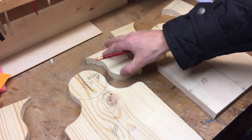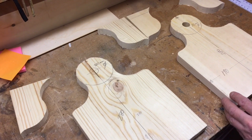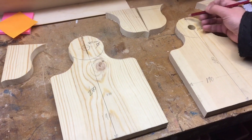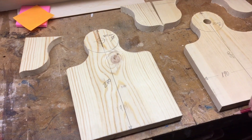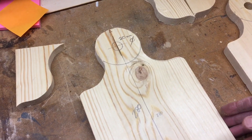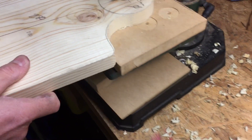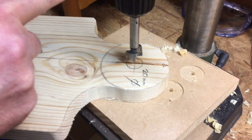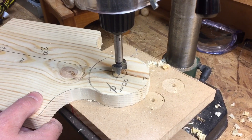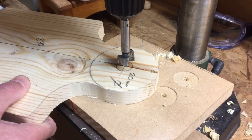We've done the other side there — you can see, Shedhackers, it's been cut very accurately with the power fretsaw. We're going to drill that now with the mini pillar drill. Goggles on — this is side number two, pillar drill guard down, goggles on, hold your work firmly to one side, one person at a time, and green for go.